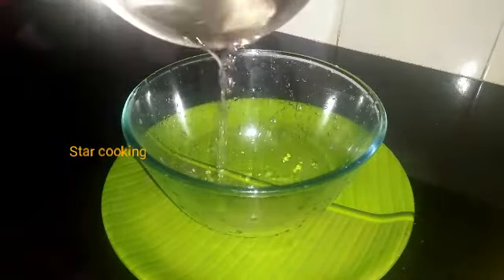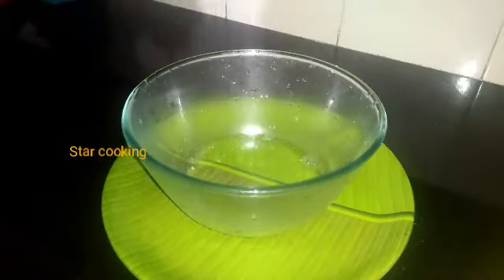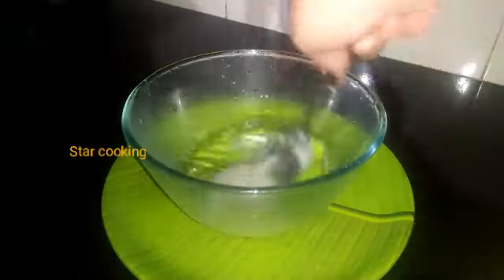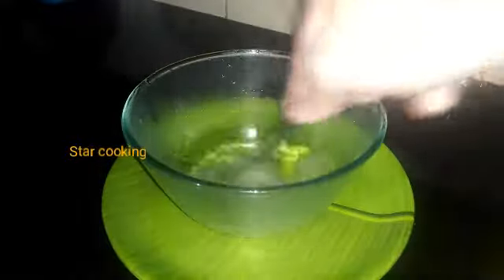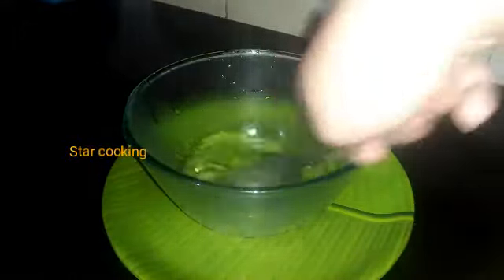This is a bowl. Put one cup of butter and a tablespoon of butter.